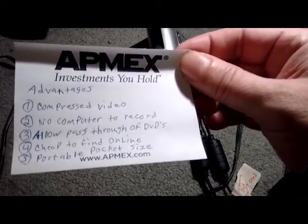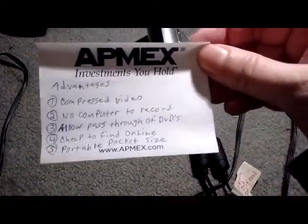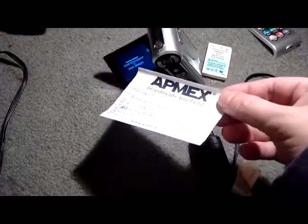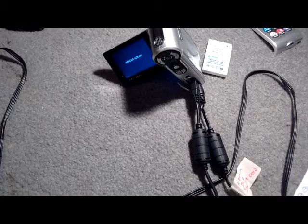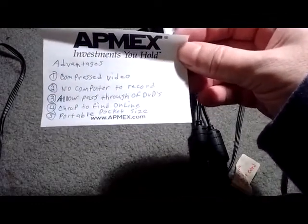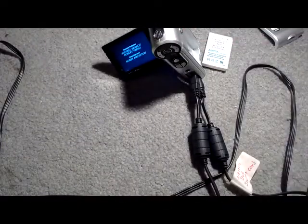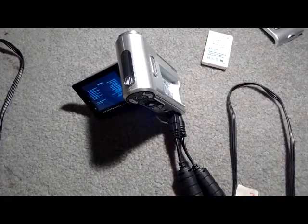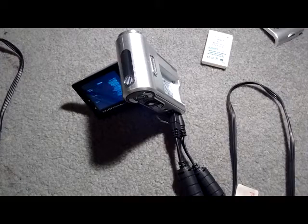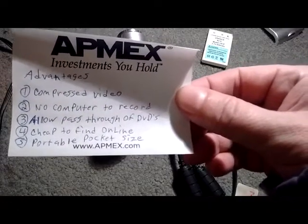There's no computer needed to record — I've got no computer hooked up and I'm recording TV off my cable box here. Another great feature is it doesn't stop recording no matter what the input is. It doesn't matter if you have a store-bought DVD — whatever goes in, it's going to record. Pass-through of all video is allowed. These are cheap to find online, and older DVR camcorders like this only hold a 2 gigabyte card.